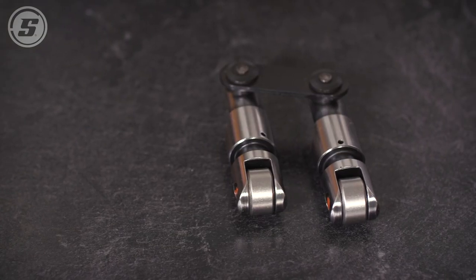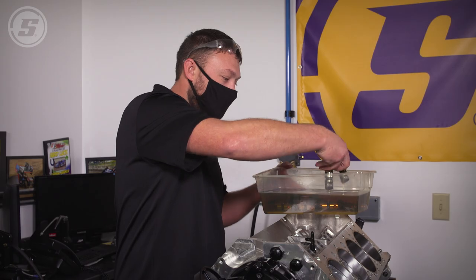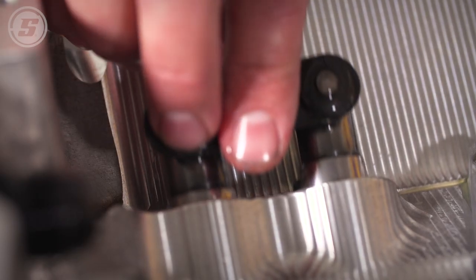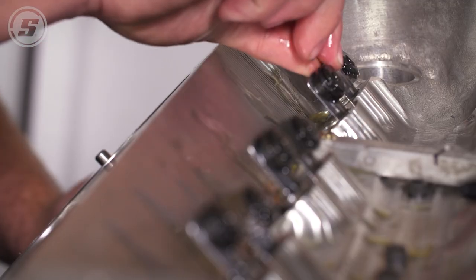We've got our Isky lifters soaking in oil here. These are Isky's Easy Roller Red Zone lifters — they are the best endurance lifter on the market, hands down. I put them in every endurance motor I can: late models, sprint cars, you name it.